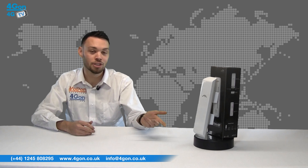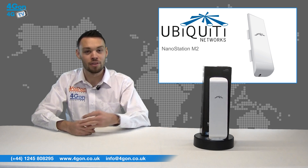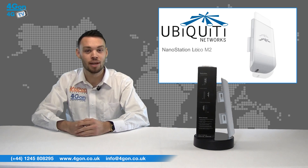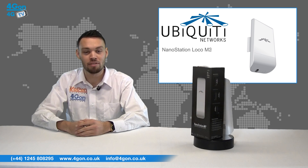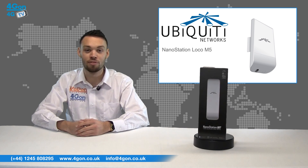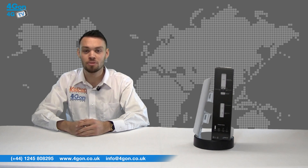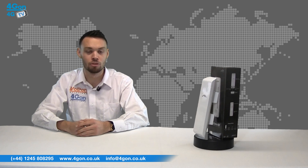The NanoStation M2 offers 11 dBi gain, the NSM5 has 16 dBi gain, the Loco M2 has 8, and the Loco M5 has 13. To see more information about these products and many more, please visit www.4geon.co.uk.